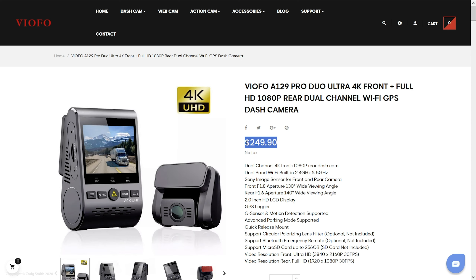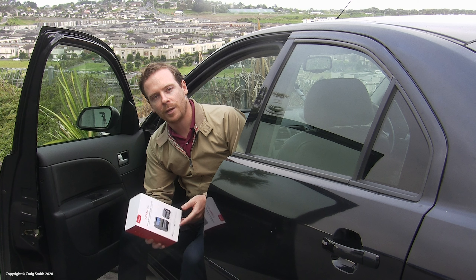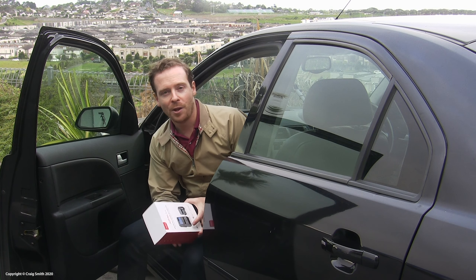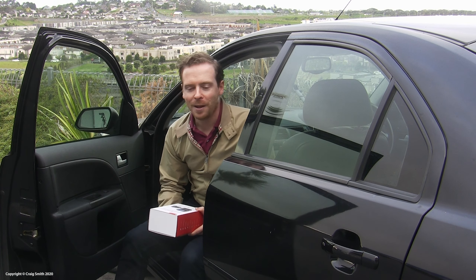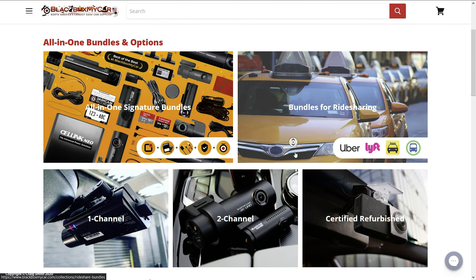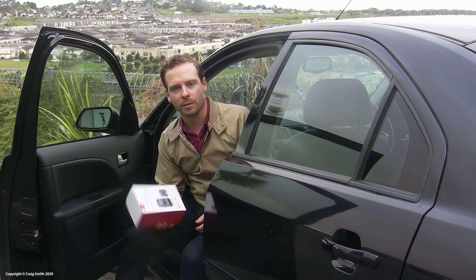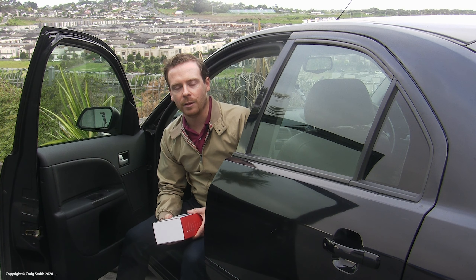So it's quite likely to represent a better value proposition, and that's what I'll be looking at in this video. I need to say thank you to Black Box My Car for sending me this review unit. I haven't committed to saying anything particularly positive, as you'll find out. There is a link below if you want to purchase something from them — I get a kickback, but you get a little discount too, and it doesn't have to be this specific product.